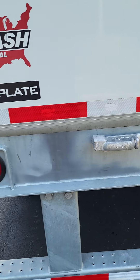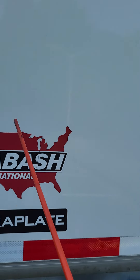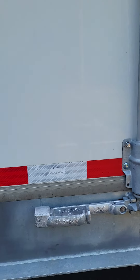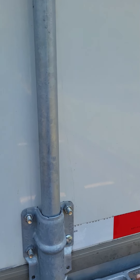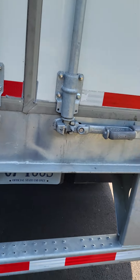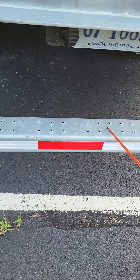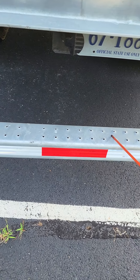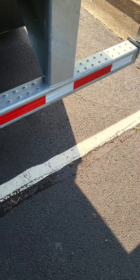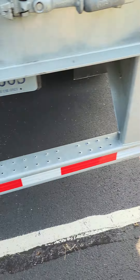Then I'm going to come to the rear of my trailer and talk about my trailer door, my trailer door hinges, and my trailer door handles. They're all not bent, broken, or cracked — not missing any nuts, bolts, or screws — and they function and open properly. We're going to drop right on down to our DOT bumper. The DOT bumper is not bent, broken, or cracked — not missing any nuts, bolts, or screws. It has DOT tape, which runs the length of the DOT bumper, and that DOT tape is not chipped, cracked, or broken.